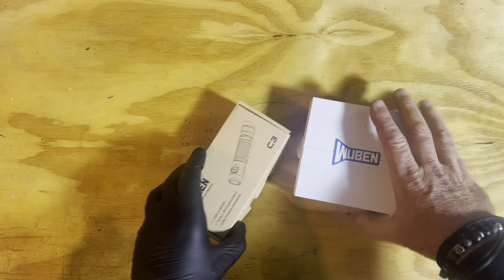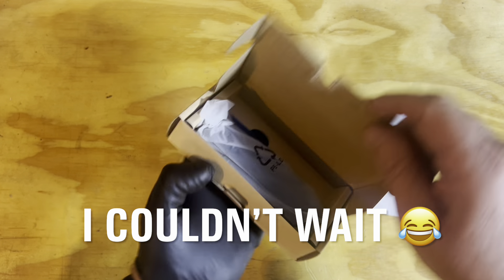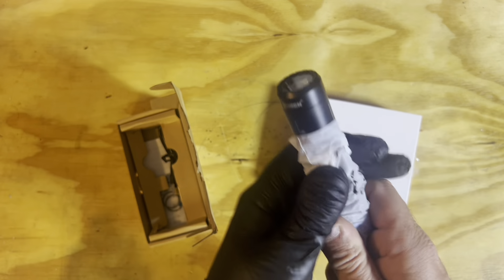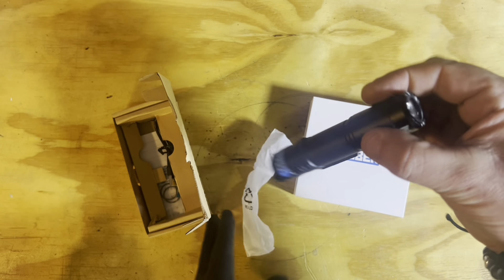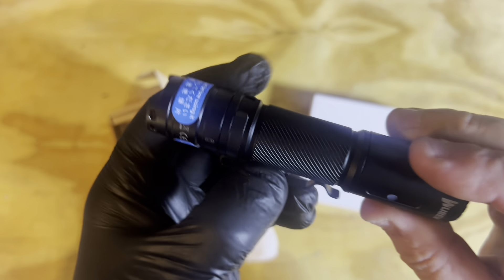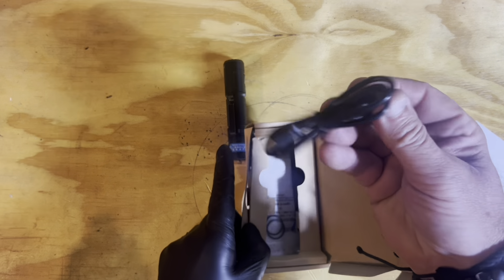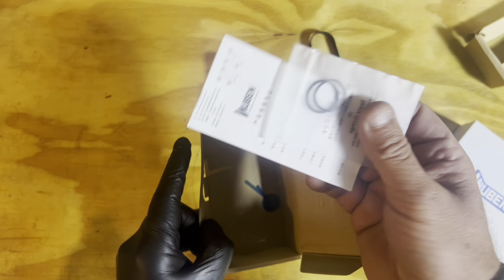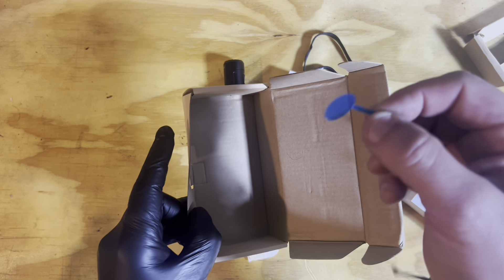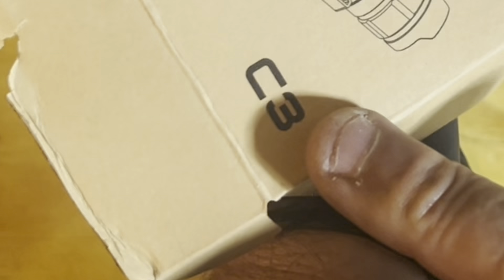Here they are. I'll take this one out first — this is the small torch, the C3. I've already opened it. Let's get it all open, read up on it, and come back. There's a nice clip on there. Inside: a charger lead, wrist strap, extra grommets or seals, the instructions, and I've already taken out the little tab for the battery so you can start using it. It's called the Wuben C3.